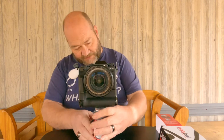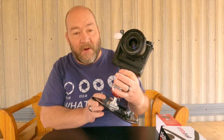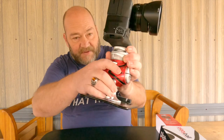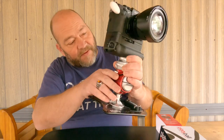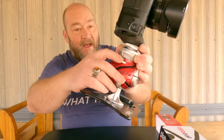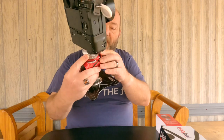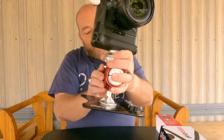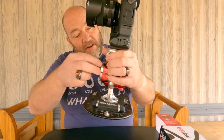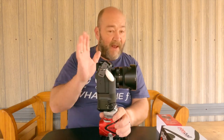That is pretty much all there is to this one — it's the exact same design as the Ergo except it has the electronic level. You can see the lock and unlock icons on the buttons, the lock/unlock symbol on the pano dial, and all the same tick marks around the pano part of the head, as well as lock and unlock symbols for the ball mechanism.